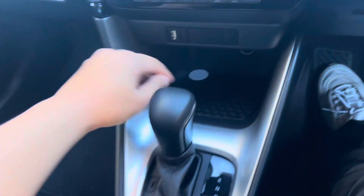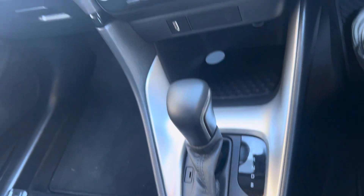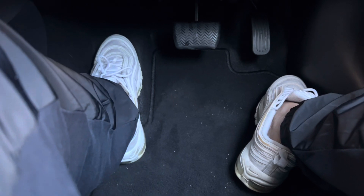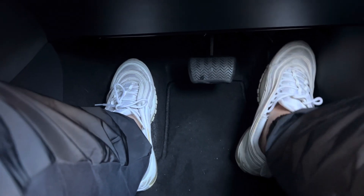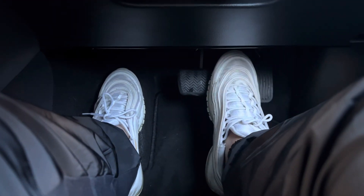All right, so once you get into your automatic car with the driving instructor, this is what the car looks like. Here's a gear stick. The first thing to understand is there's only two pedals, as you can see. This is a brake and this is a gas.